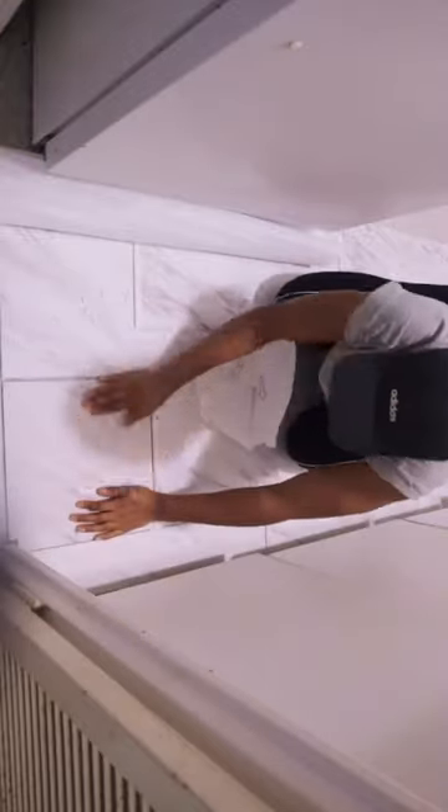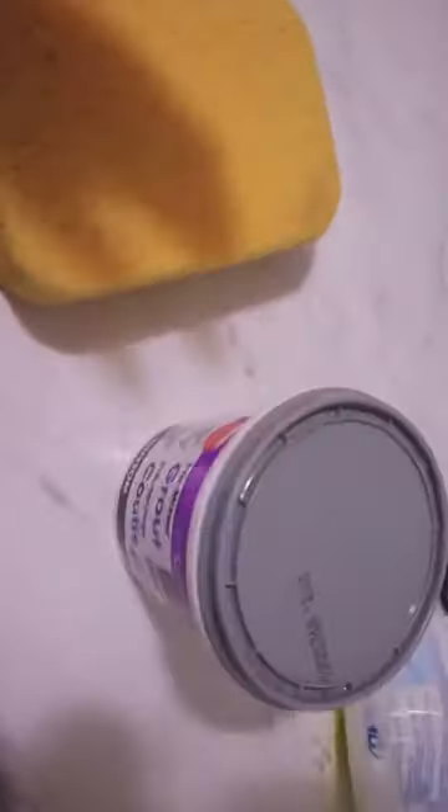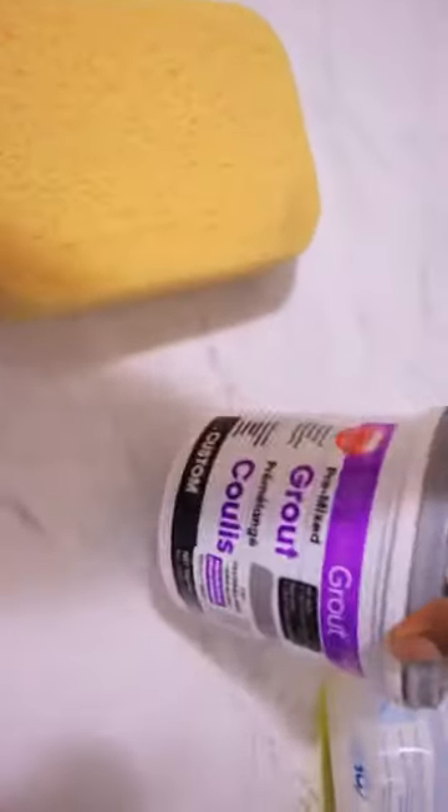I'm showing you how I did it in my kitchen just to get a better view. What I did is peel the back off halfway, stick it down, and then slowly peel the backing — make sure it's smooth. Then make sure your spacers are in the right spot and continue that process.